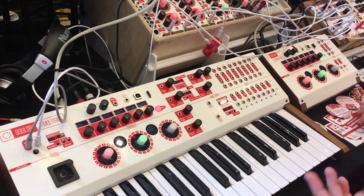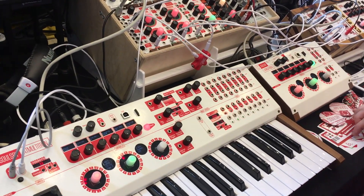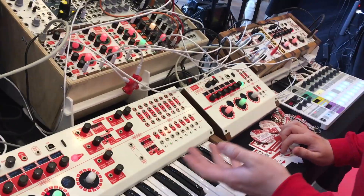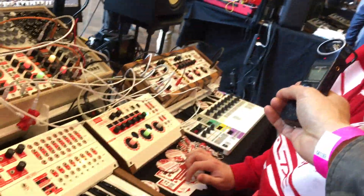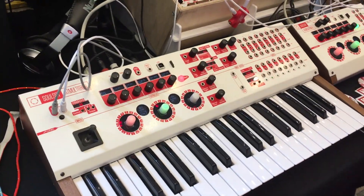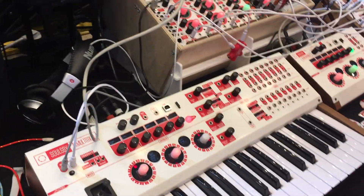All these synth engines are 8-bit but they all do different things with it — some are more chip-tuney, but you've got string machines and more. With the filters added you can really go anywhere from very glitchy to very smooth, sweepy pads. The final engine demonstrated here is the drums.